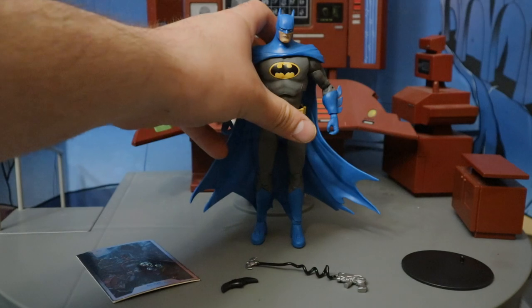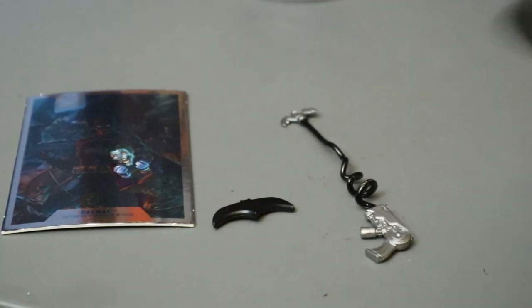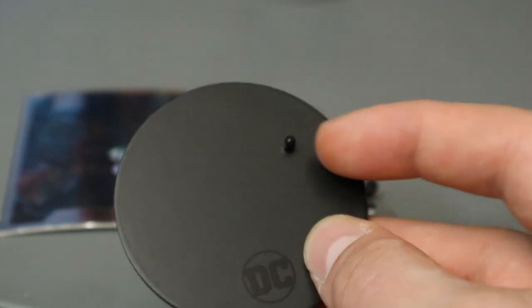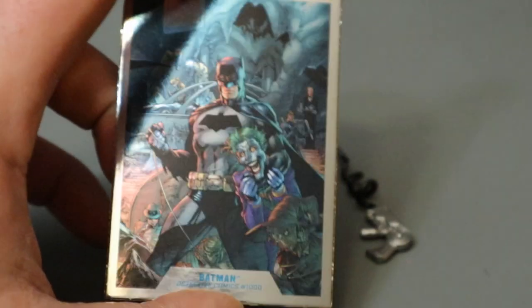Overall, I'm happy to have gotten one of these. Now let's look at his accessories — let's start off with the boring stuff. Here's his display stand. This thing is a perfect circle. It's got the DC logo on the bottom. It's got one peg for the peg holes on their feet, and it's rather thin and basic.